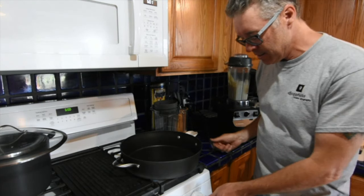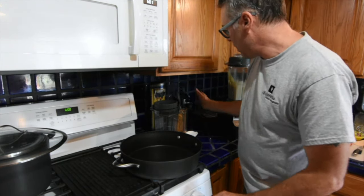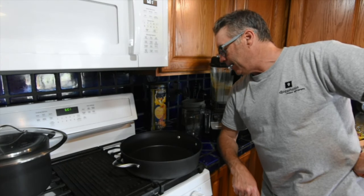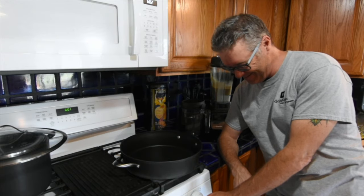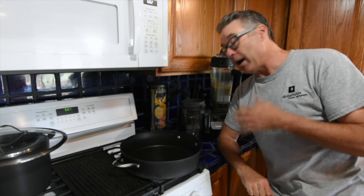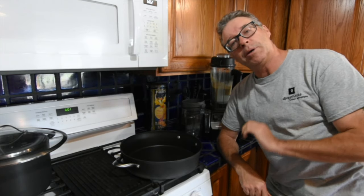Hey everyone, how are ya? So today we are doing a slightly adapted Dr. Greger recipe. Slight change of plan — that just sums up our whole day today.